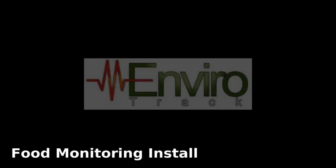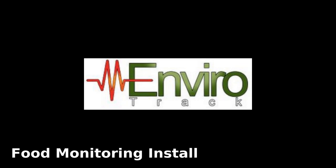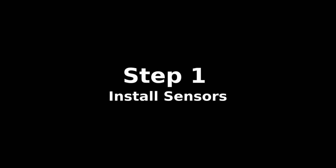Hello, my name is Steve Baker and today we want to do a quick demonstration on the installation of the EnviroTrack temperature monitoring device. Today we're going to install these devices inside a freezer and a cooler slash refrigerator.